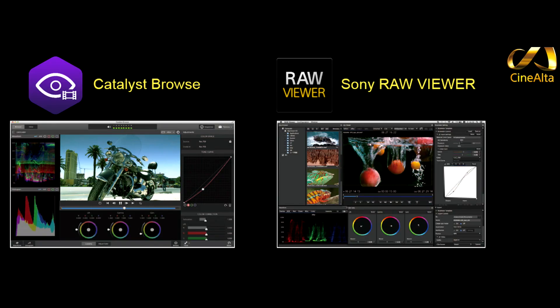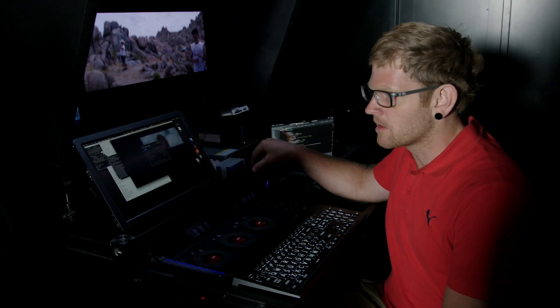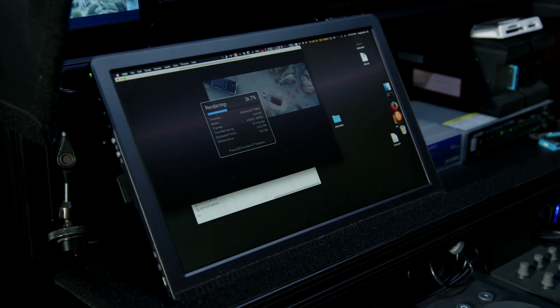Sony's Catalyst Browse and RAW Viewer have been around for quite some time and are both fully compliant with the RAW and XOCN footage coming out of this camera. You can use those to look at footage, do color grades, and do transcoding — all good to go.